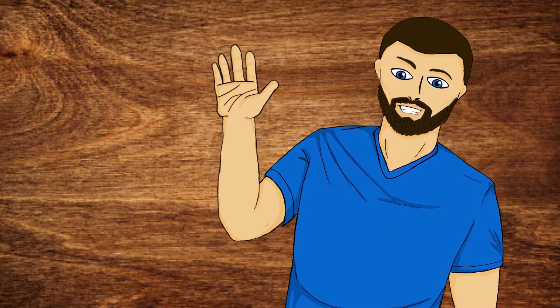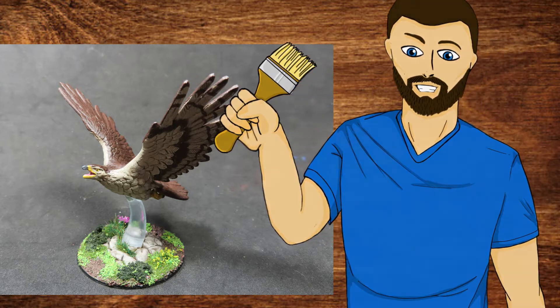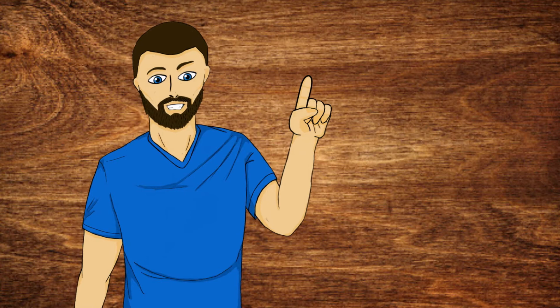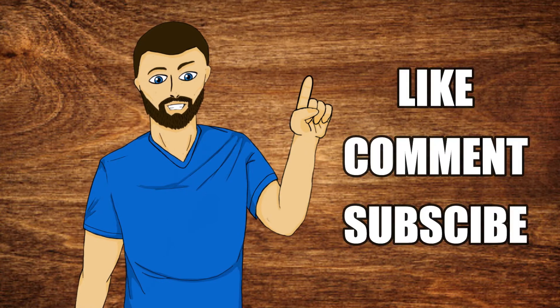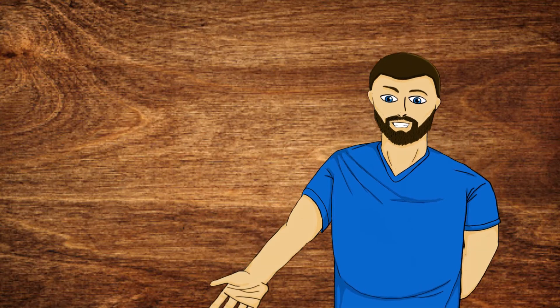Hello everybody, my name is Michael, and in today's video what we're going to be doing is this right here. So if that looks exciting to you guys, please carry on and watch the video. And just one more thing before we go — please consider liking, commenting, and subscribing if you enjoyed the video. But now with all that out of the way, let's carry on with the video.